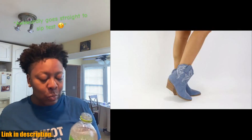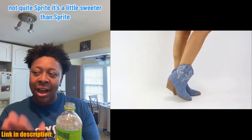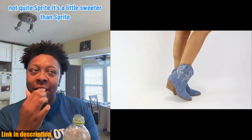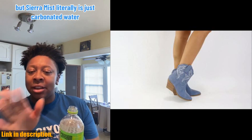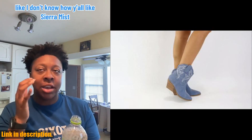Whether you're pairing them with jeans or a cute dress, these booties are sure to make a statement. Not to mention, the comfort level of these boots is off the charts. The low heel makes them easy to wear all day long, while the quality construction ensures they'll last for years to come.